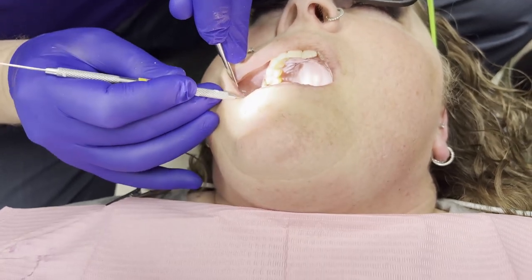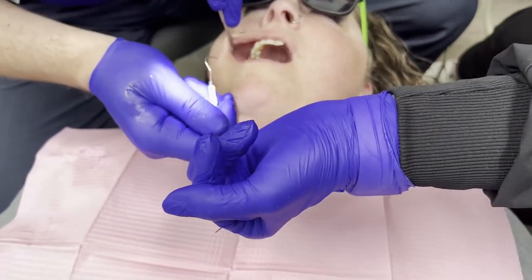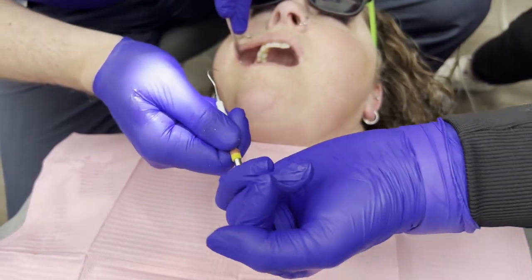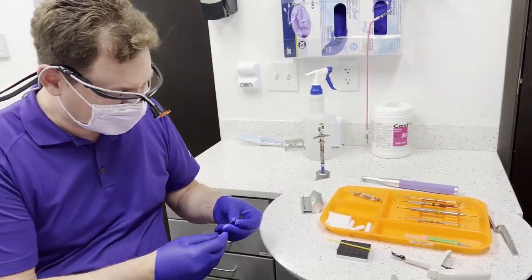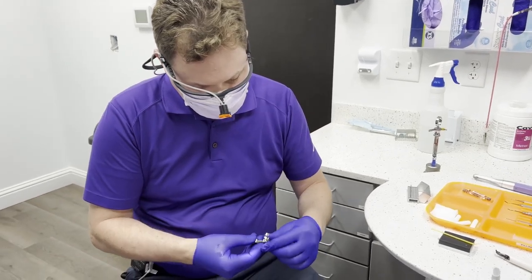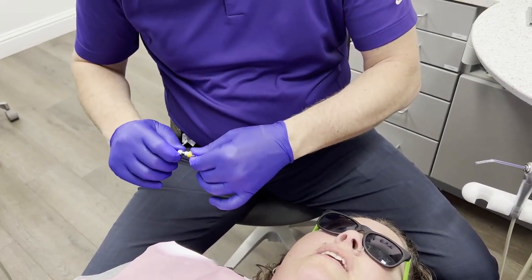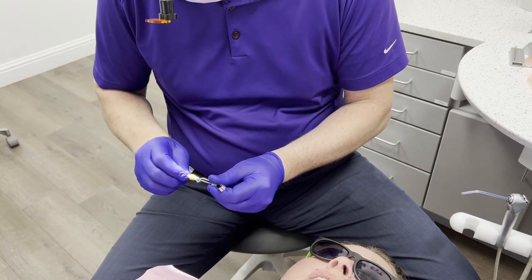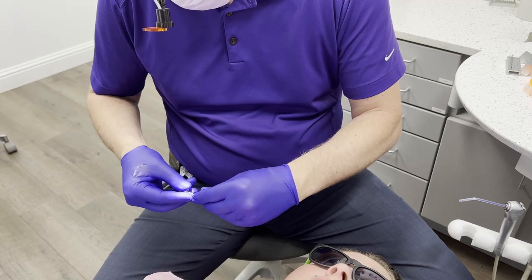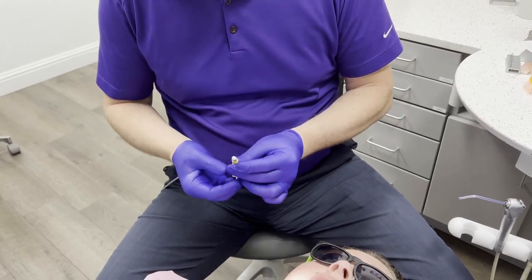I've tested that out — there's solid tooth structure there, which is perfect. My shape is adequate. I'm going to show the assistant I'm done with the explorer by a specific motion. She's going to pick that up and hand me the toffelmyer. The doctor does the toffelmyer placement — we know which direction it goes and how tight it should be.